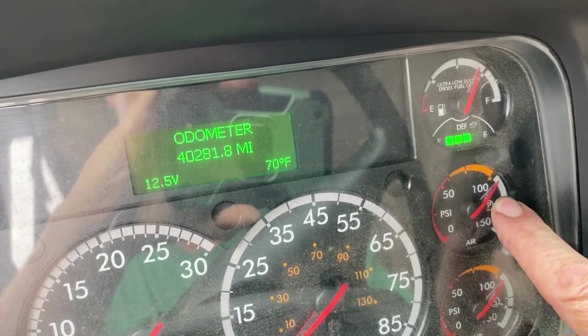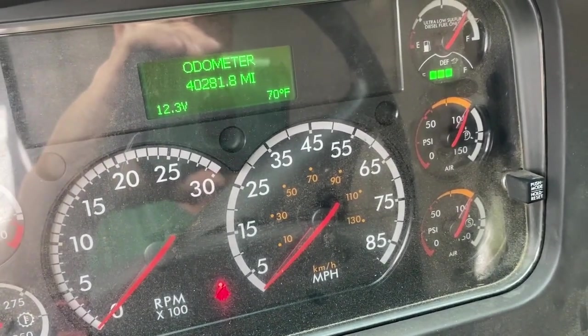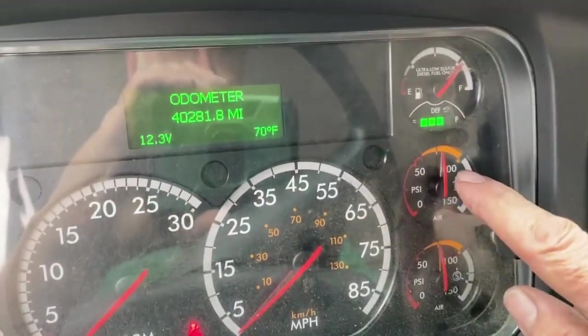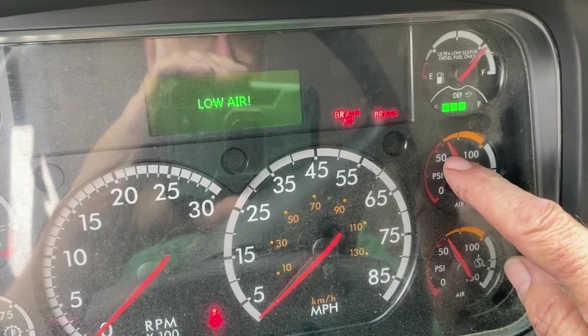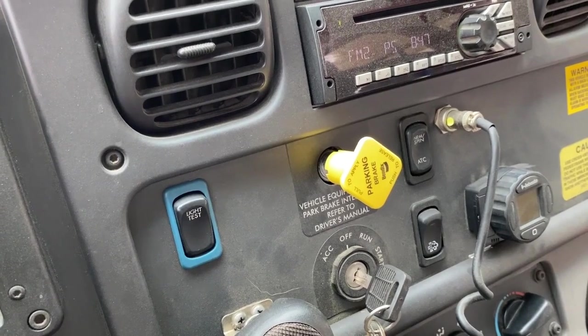After 60 seconds, test your service brake by stepping down hard and holding it. After the initial drop in pressure, you're looking for no more than a three-pound drop in 60 seconds — time this as well. If there's no excessive drop, continue to the next test: bleeding the brakes. Pump the brakes and look for the audio and visual alarm to come on before 55 psi — Vermont law requires this. Continue draining and wait for the spring brakes to come on between 20 and 45 psi.